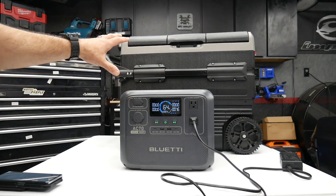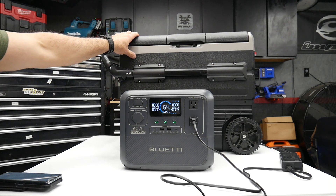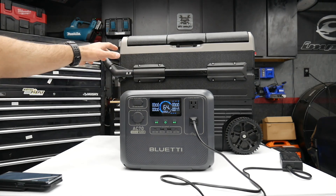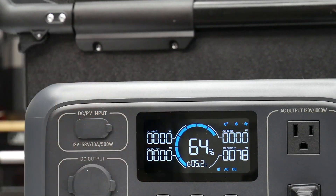For you campers who might have one of those portable coolers with a built-in compressor fridge — I actually used this on my last weekend trip and ran it on this Bluetti. I just plugged it in now, so it's starting to cool down and the compressor is on, pulling about 80 watts.